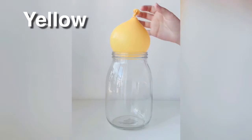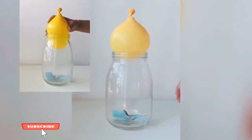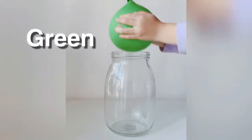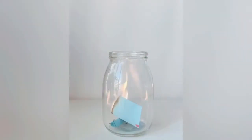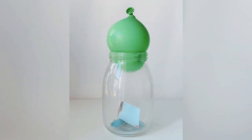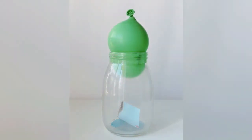Let's try the second one. When we heat the air inside the jar, the air starts to shrink. And when we put the balloon full of water on the top of the jar, there's no more air, and the balloon gets sucked in.